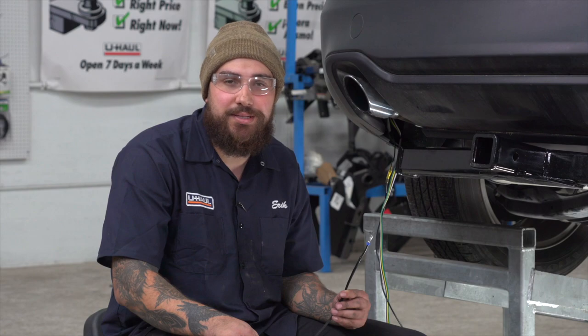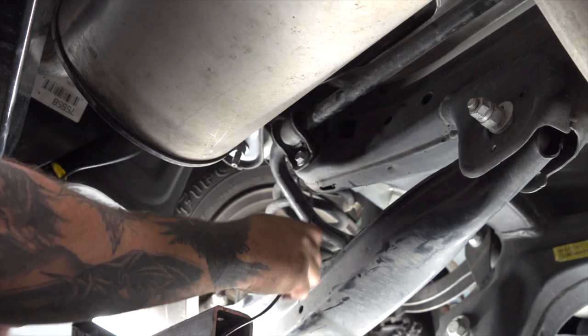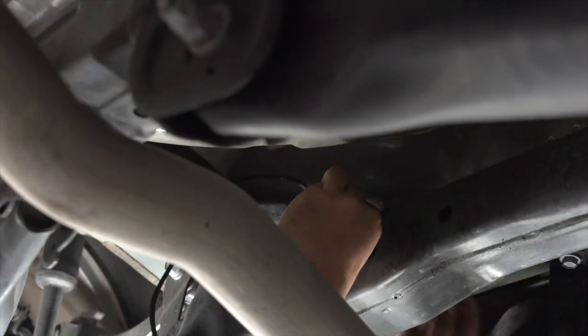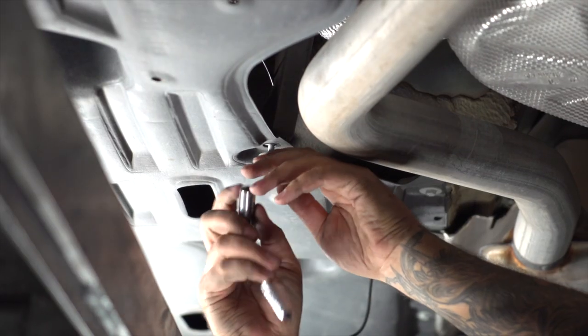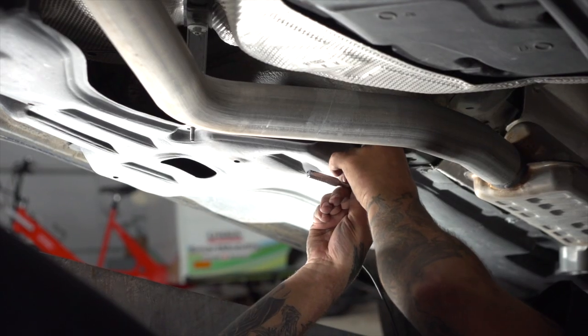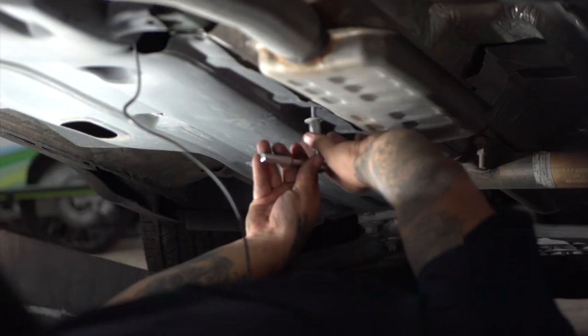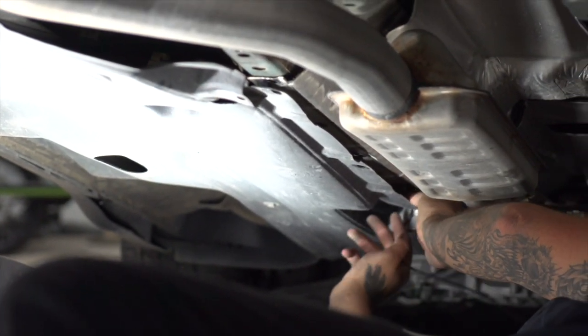Now we're going to safely run our power wire to the engine bay. We're going to avoid all moving parts and anything that gets hot. We're going to run the wire as high as we can, trying to follow the line of the frame support, then up and over this beam. We're going to loosen the panel to ease the installation, then zip tie our line to keep it away from the exhaust, and run our line inside of the panel.